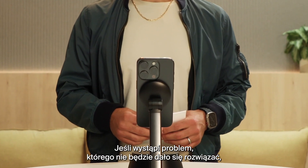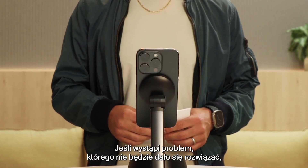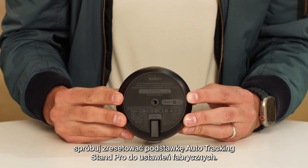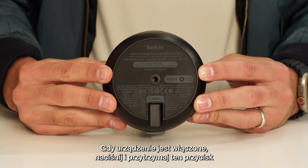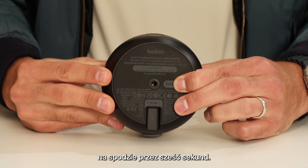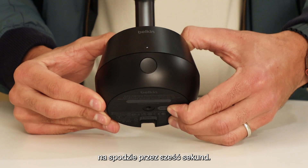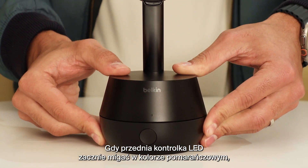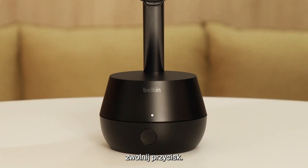If you ever encounter an unsolvable issue, try resetting your Auto Tracking Stand Pro to its original settings. With the unit on, press and hold the button on the bottom for six seconds. When you see the front LED flashing amber, you can release the button.